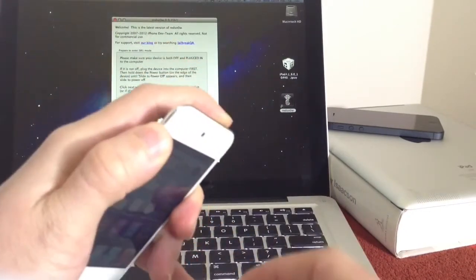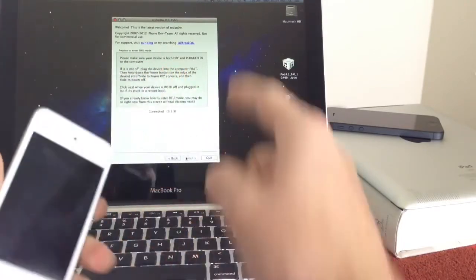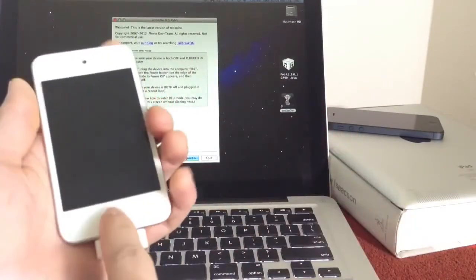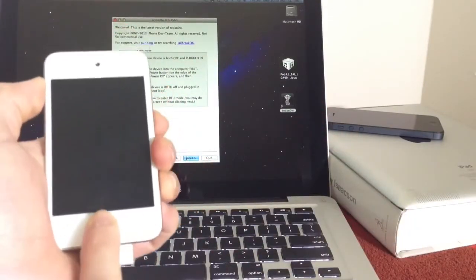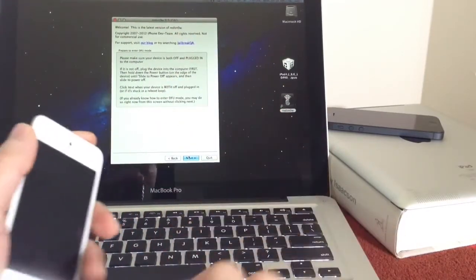Now we're going to power off our device. And we're going to go through the steps on RedSnow here. We're going to hold down the power button for 3 seconds, then join it together with the home button. Release the power and keep holding down the home button. You can try this yourself — read the instructions.